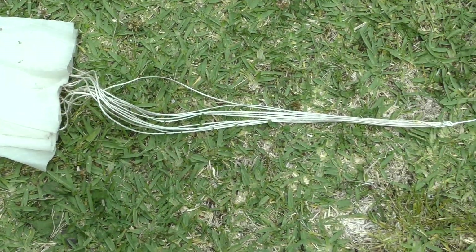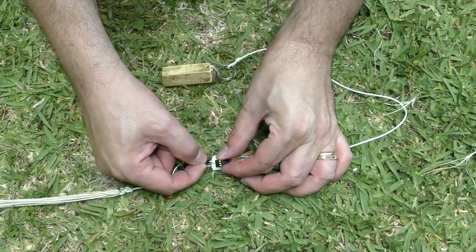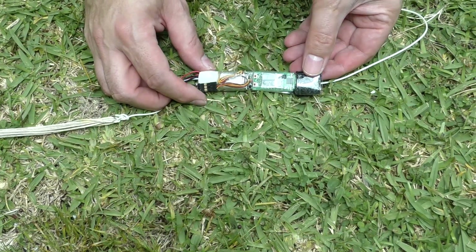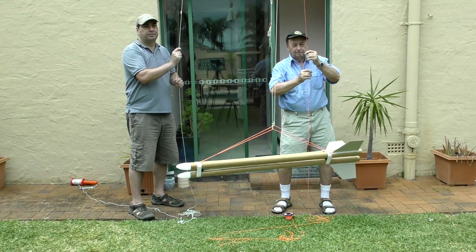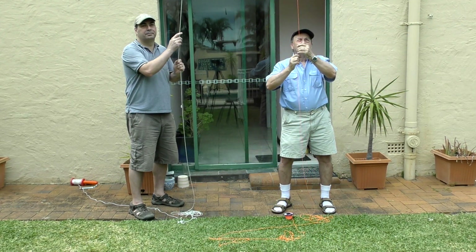To gather data for each flight we attached a barometric altimeter to the shock cord of one of the parachutes. It has a one-foot resolution and samples altitude at 10 Hz. Once the altimeter is turned on we can raise the parachute and whatever is suspended under it all the way up to the end of the pole, then release it by pulling the second string.